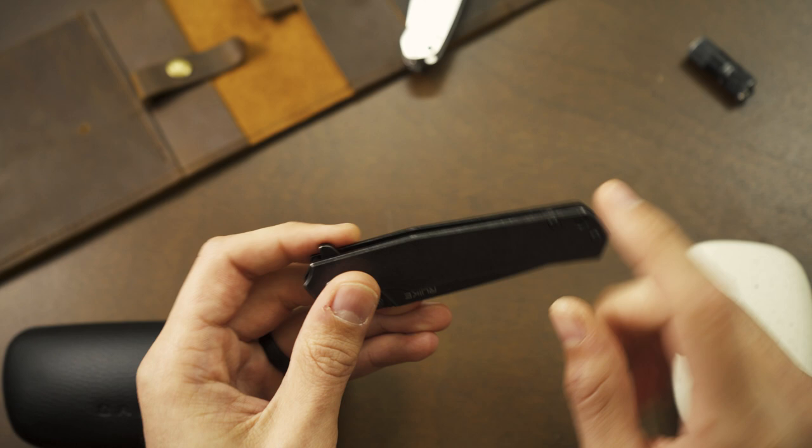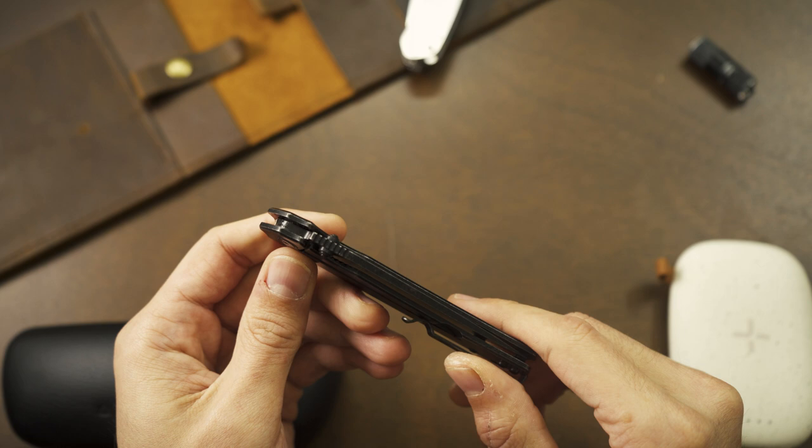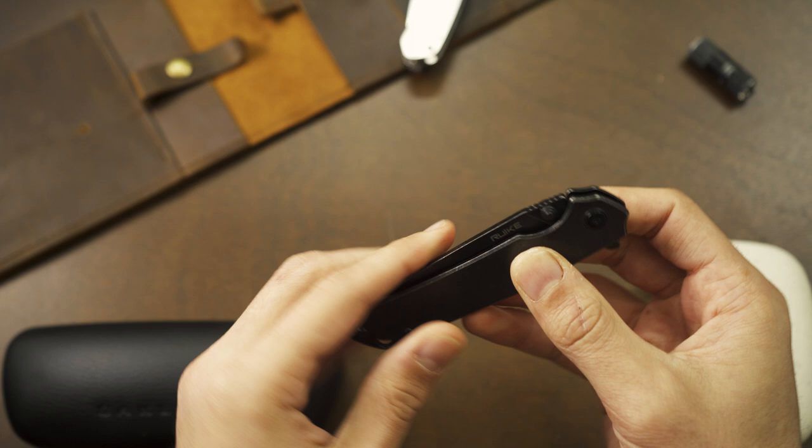The edges of the frame are chamfered, so when you're bearing down on the knife it's not going to have hard edges digging into your hand — kudos to them for that. The jimping on the frame lock is pretty good, similar to the blade spine jimping: nice and aggressive but not too deep to where it's uncomfortable and hurts your thumb.